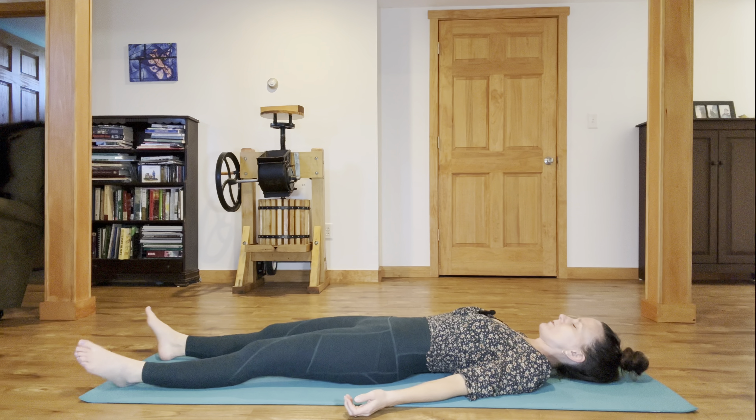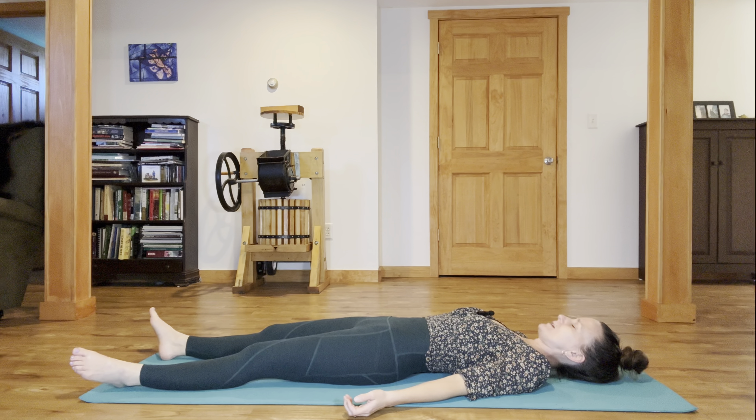Take a slow body scan, noticing what areas of the body feel tight and constricted, and also notice what areas feel totally at ease and free, starting to become the open and receptive observer for whatever insight might arise in this practice, and tuning into the natural flow of your breath, inhaling and exhaling through the nose.